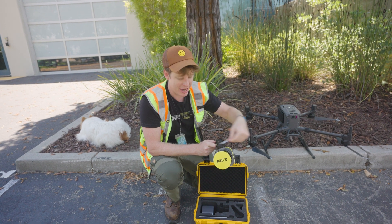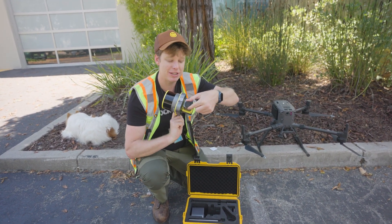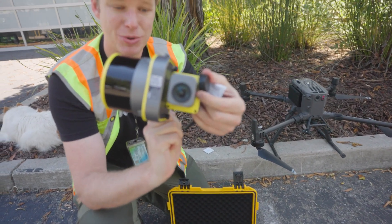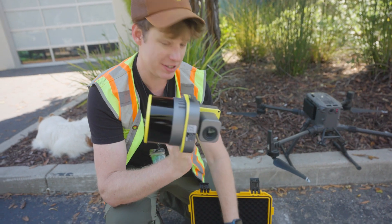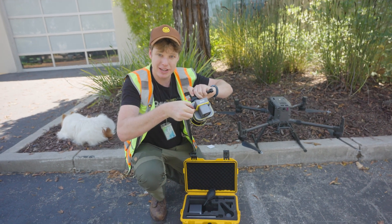These are isopropyl alcohol wipes, and you can wipe that on there. Likewise, I'm going to do the same thing to the camera lens — this 26 megapixel camera. Once I've verified that both look clean, I'm also going to check to make sure the camera is securely attached.